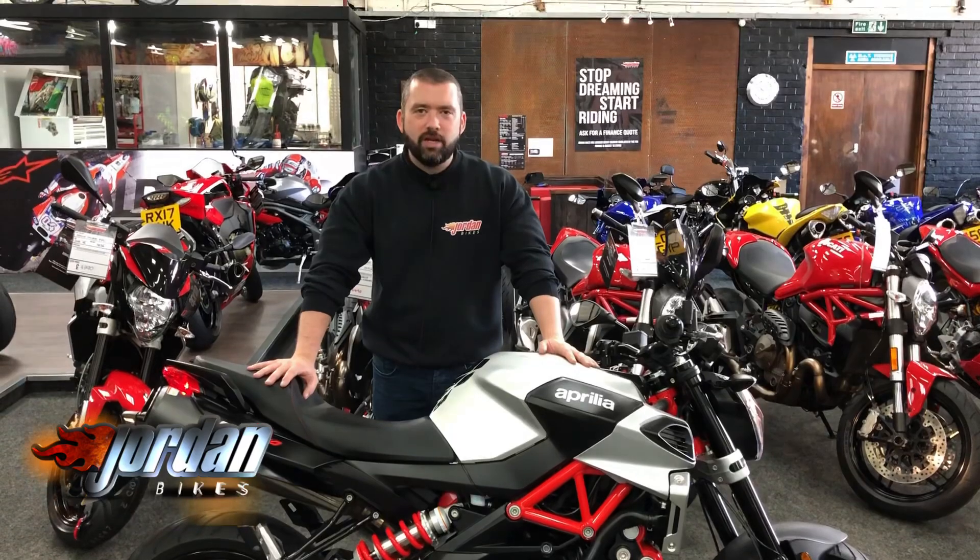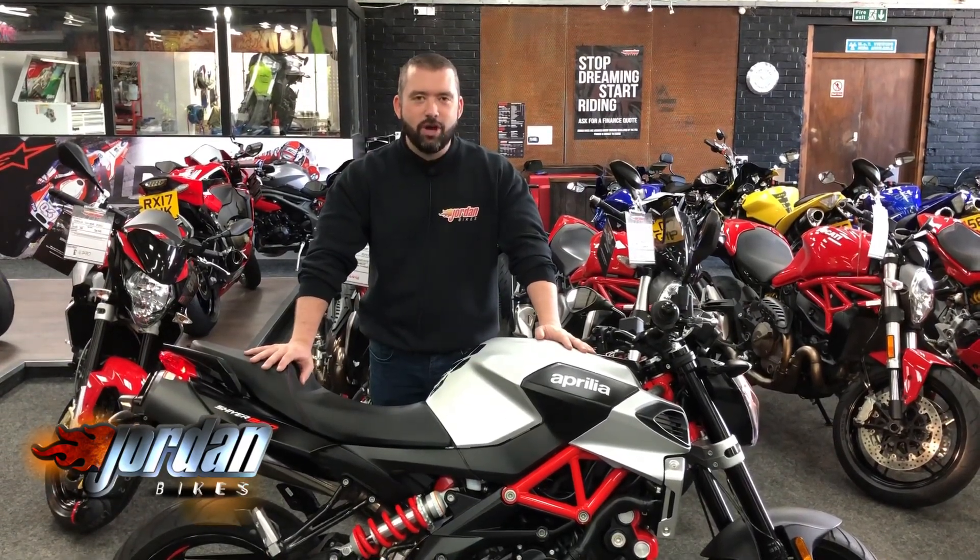Anyway guys, enough of me chanting on about it. Get yourselves down to Jordan Bikes. Just give us a call. Cheers.